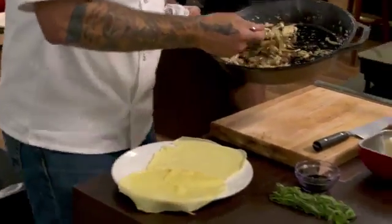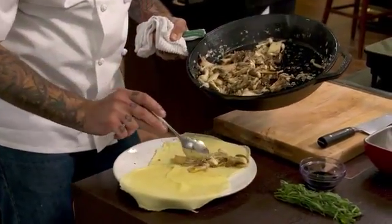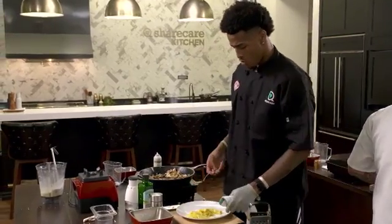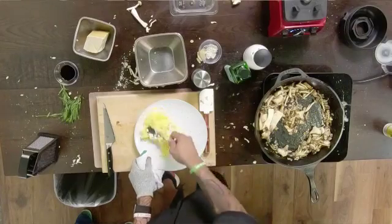Okay, move over to your plate. You're just going to spoon down the middle, right? So down the middle? Yeah, down the middle and then like to the left or right, whatever you're more comfortable with. Use all your mushrooms — fill it up.